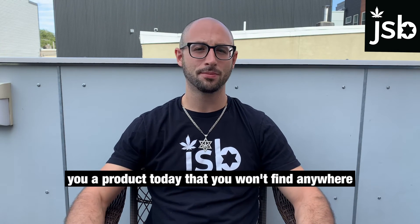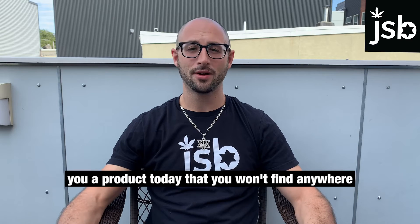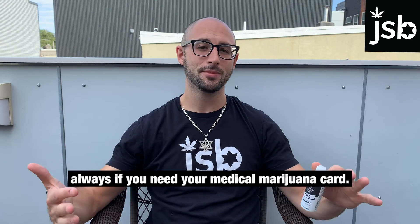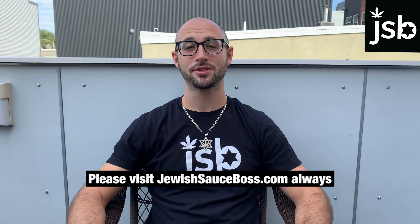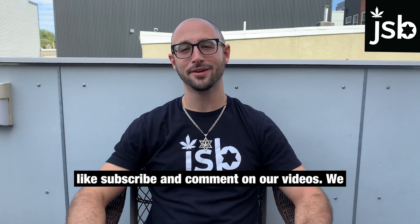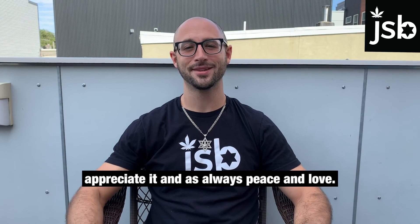We just wanted to show you a product today that you won't find anywhere else but a medical marijuana dispensary. As always, if you need your medical marijuana card, please visit jewishsauceboss.com. Always like, subscribe, and comment on our videos — we appreciate it. And as always, peace and love.